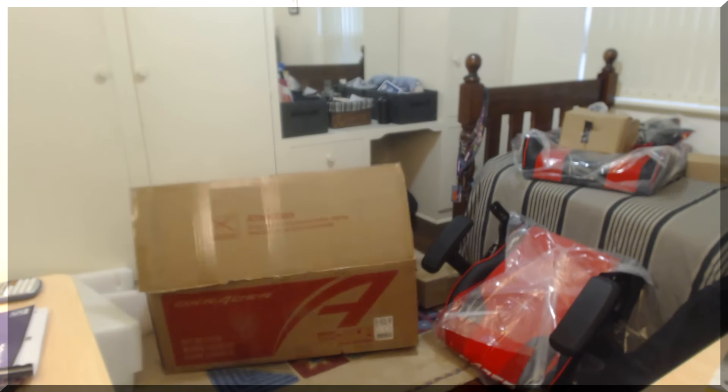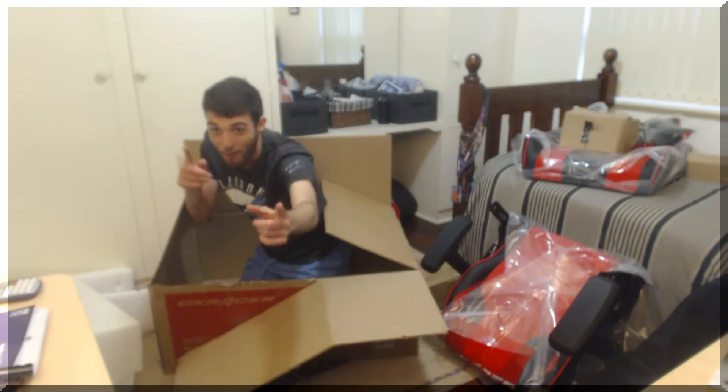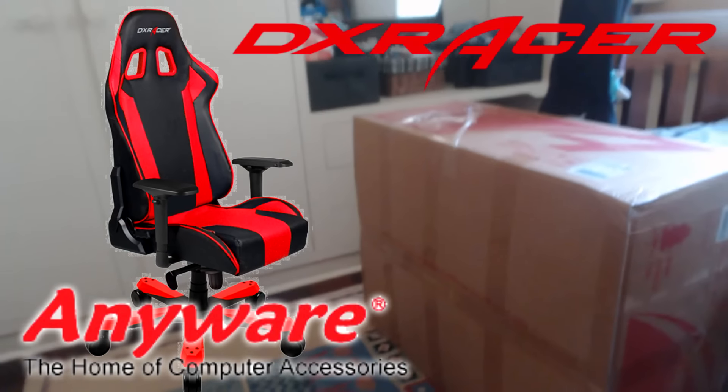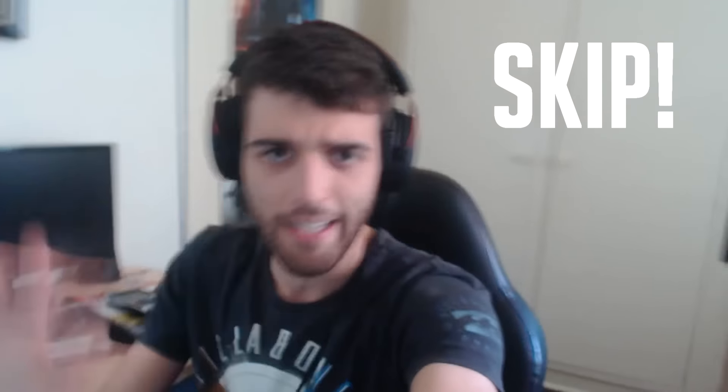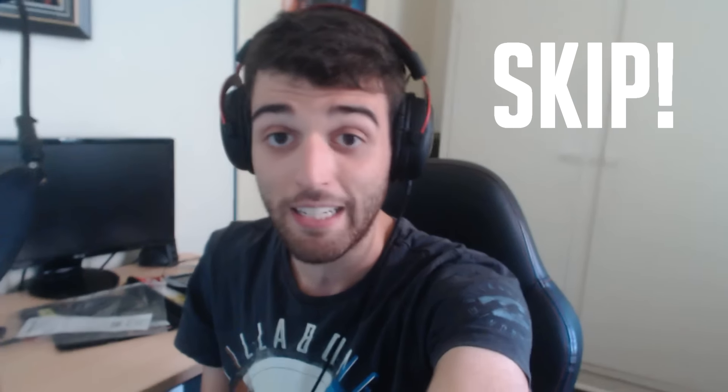Hey guys, this is Undercover Dudes all the way from Down Under. Let me grab my camera - have a look here boys, we've got a shipment from DX Racer themselves. Massive thank you! I'm going to be doing a little bit of an unboxing for you guys and also a bit of gameplay commentary talking about the chair. If you want to skip ahead, a button will be here, but stick around for the unboxing.